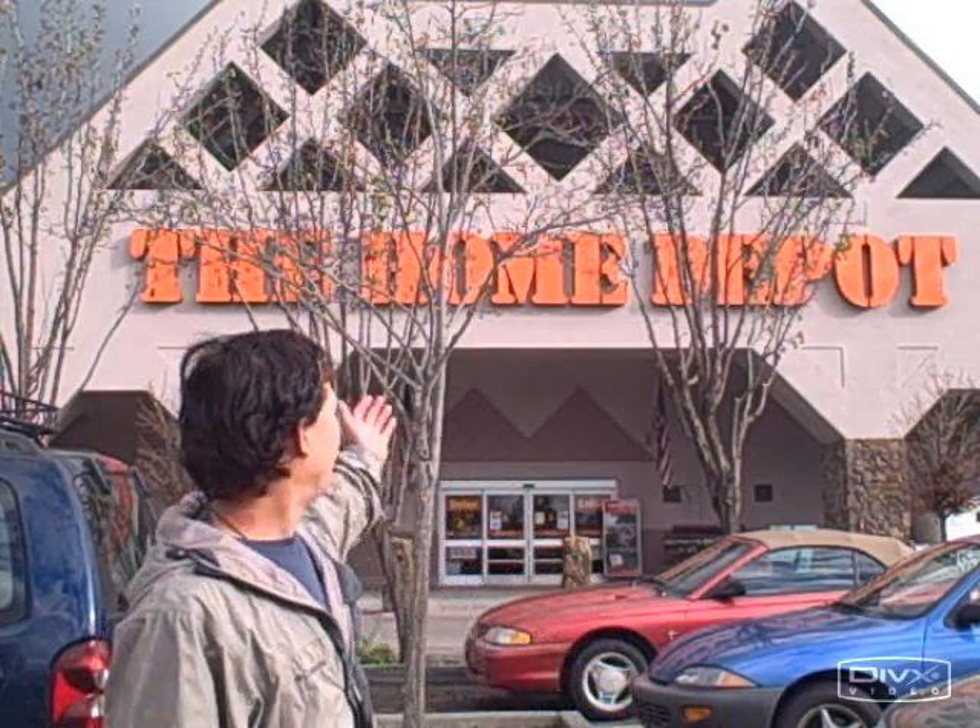This is John Kohler with ThrowingYourGreens.com, today outside my local Home Depot store. I had a birdie whisper in my ear that they have a special deal on raised bed kits. So if you've been wanting to put in a raised bed, now is the time to do it because Home Depot has an amazing sale on raised bed kits. We're going to go inside and show you what's on sale and how much they cost.